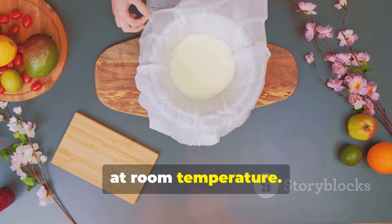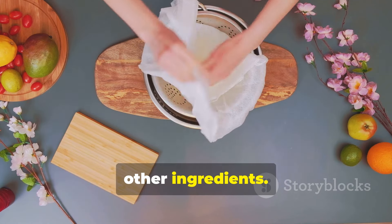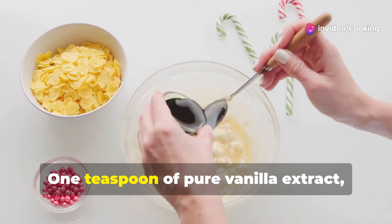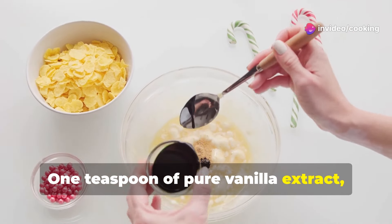One cup of heavy whipping cream, which will be whipped to add lightness and volume to the mascarpone mixture. One teaspoon of pure vanilla extract for a hint of sweetness and depth of flavor.